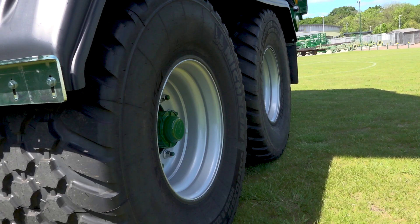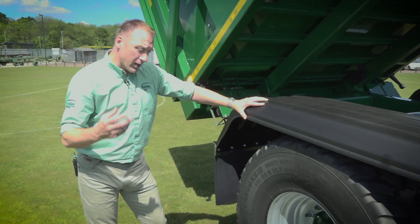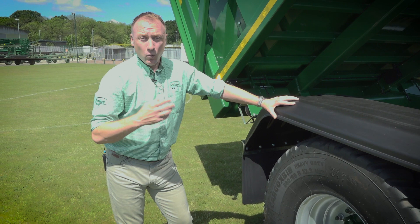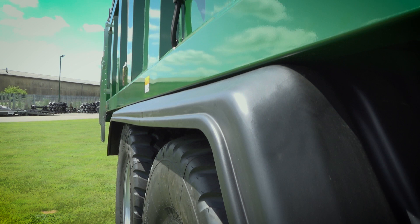This trailer is on commercial axles, which is standard on 12-ton tipping trailers and above. This trailer is on 560-60s but we have a wide selection of tyres for you to choose from. This one is also fitted with our plastic mudguard.